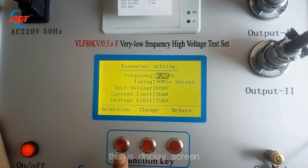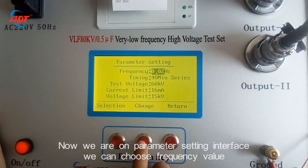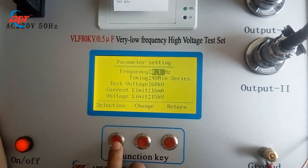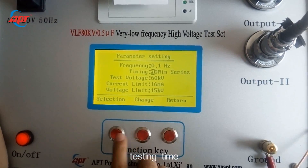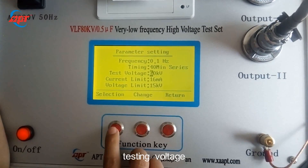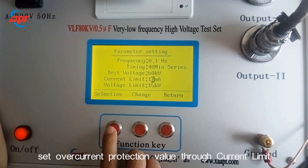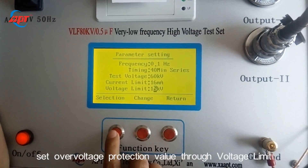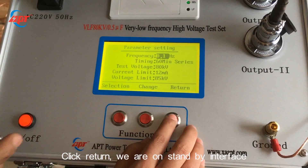This is the display screen. We are on the parameter setting interface. There are three values for frequency to choose. We can set the testing time through timing setting. We can set the test voltage. We can set the overcurrent protection value through current limit, and the overvoltage protection value through voltage limit.